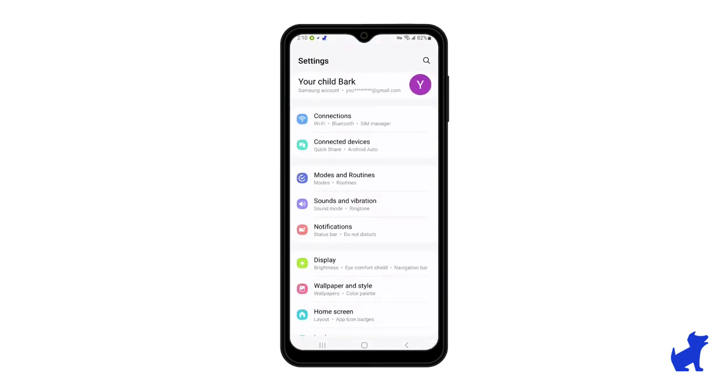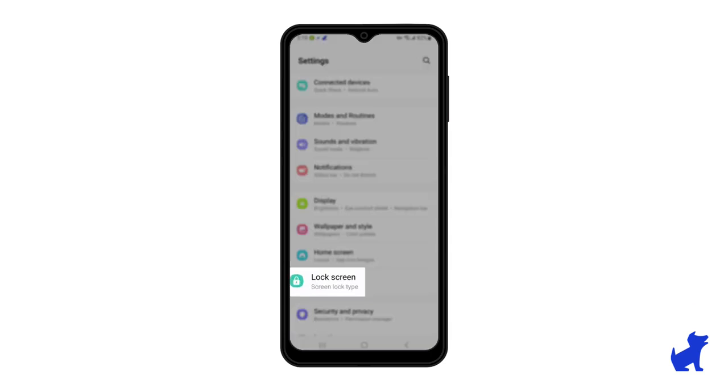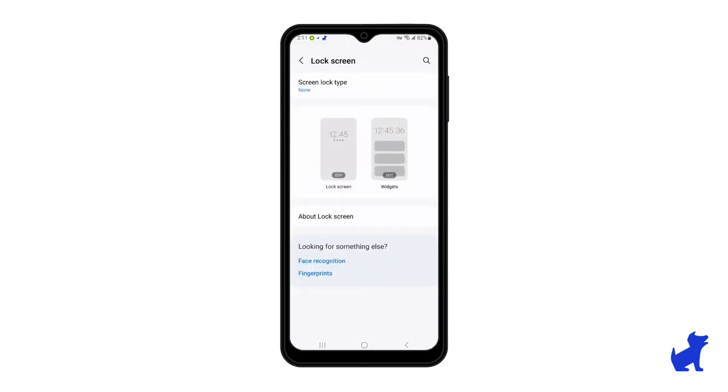Scroll down and tap on Lock Screen. Then tap on Screen Lock Type.